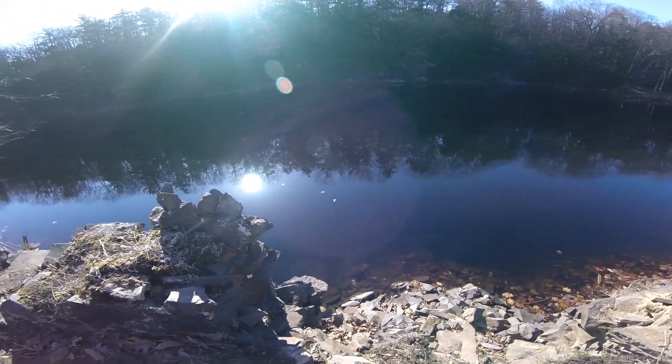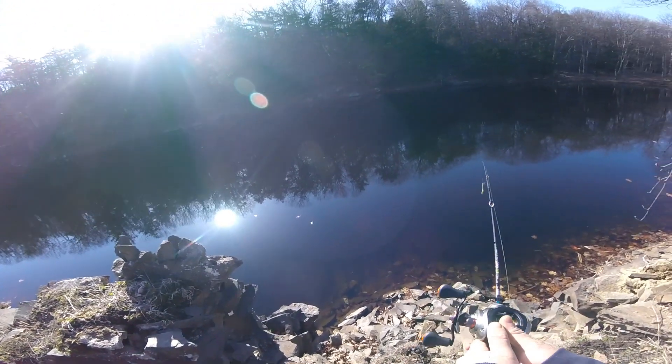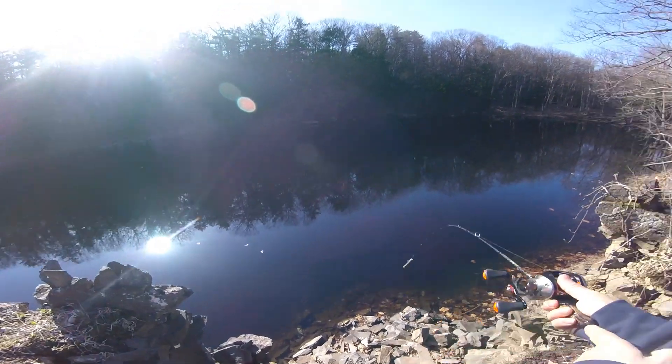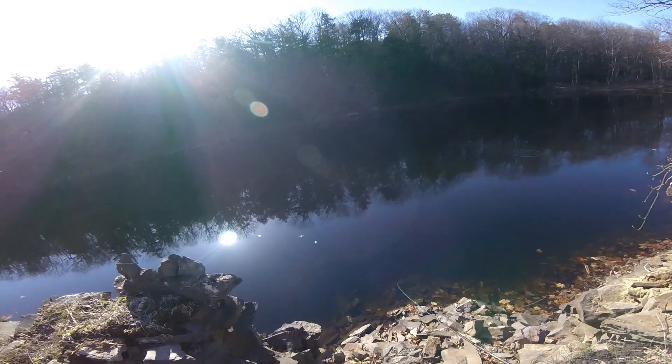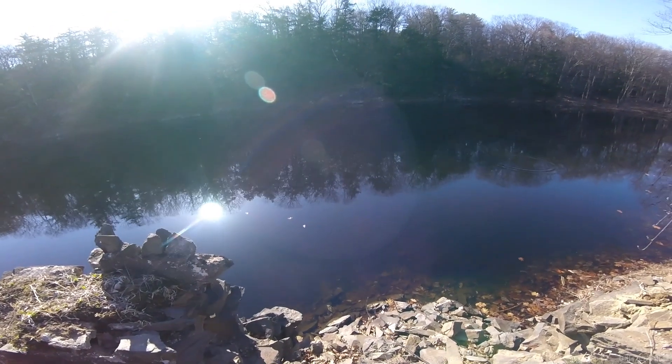I've got the late autumn pond to myself today — not a person in sight. Usually this pond holds an abundance of fish: largemouth, crappies, and pickerel. I'll be lucky today if I could get any of them to bite.